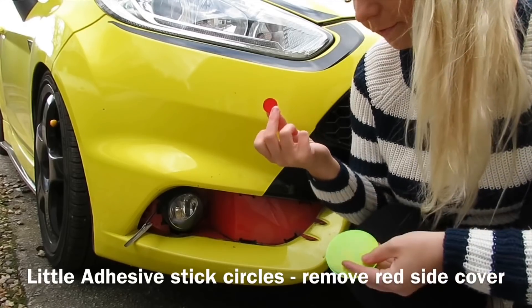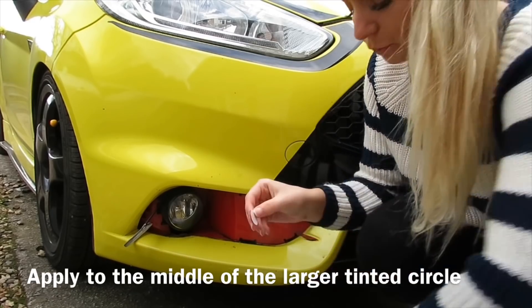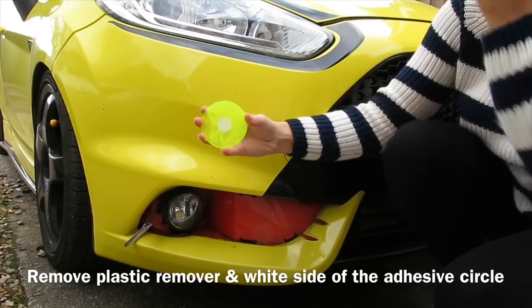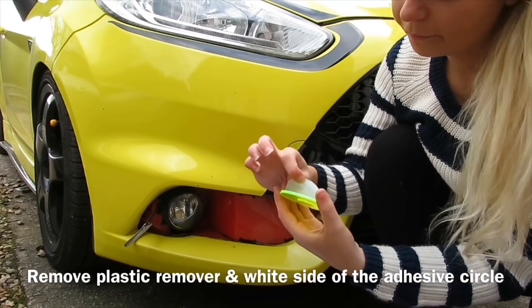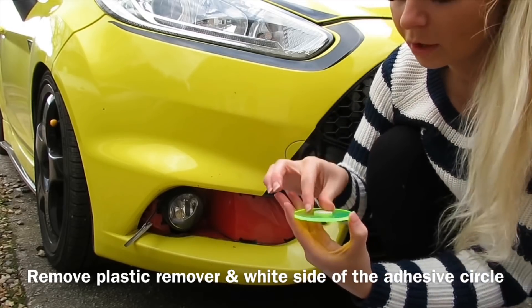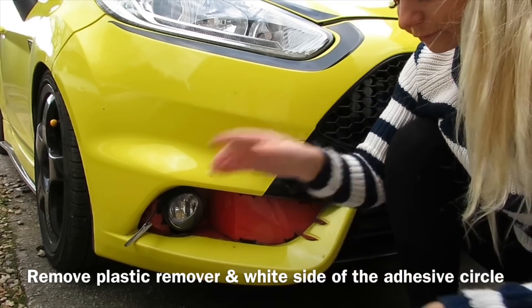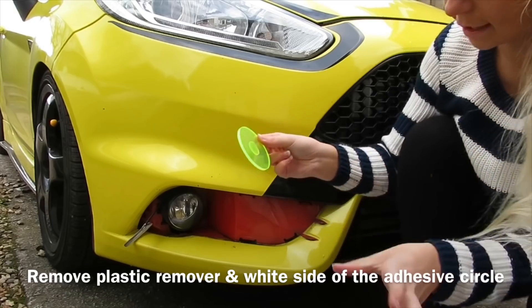So we remove the red side protective layer from the adhesive circle provided, and apply the adhesive dot on the other side of the fog light protector as shown. So we're removing the red dot — it's just like a jelly colour — and placing it right in the middle of the circle provided. Then remove the white side of the adhesive circle, and apply to the car carefully with a little amount of pressure to ensure a firm stick.